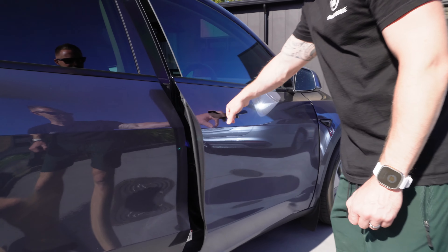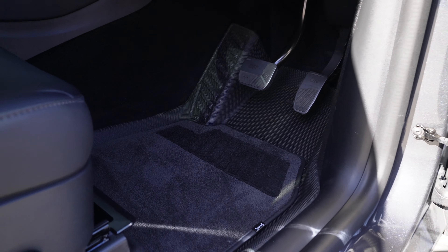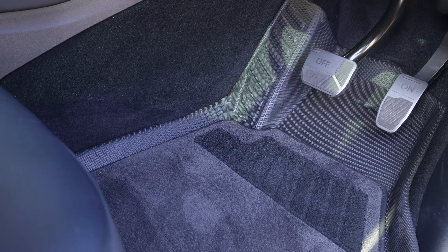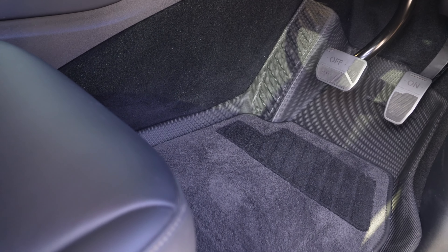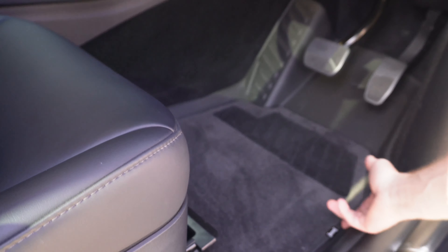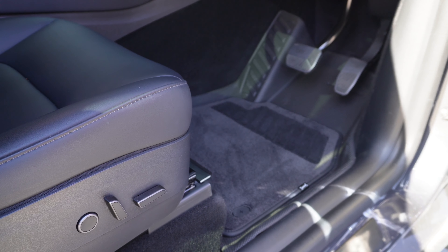Halo Black make these mats with four different options: left-hand drive and right-hand drive — we obviously have the right-hand drive variant here — and then they make two different options: one with the nylon carpet, and one without the carpet. We went right-hand drive with the nylon carpet here.